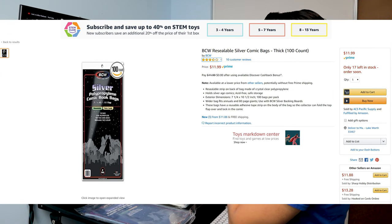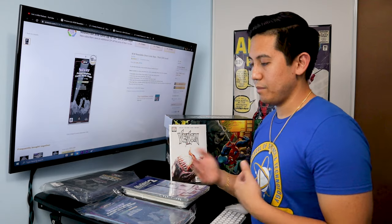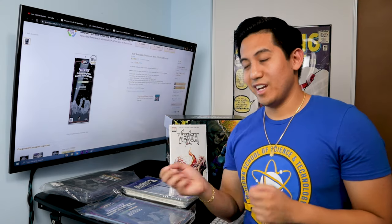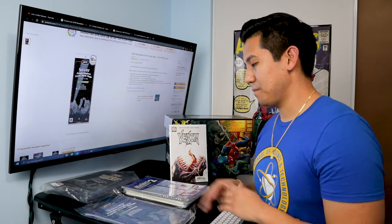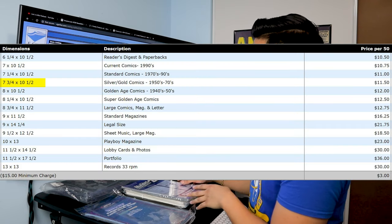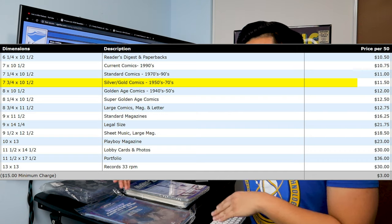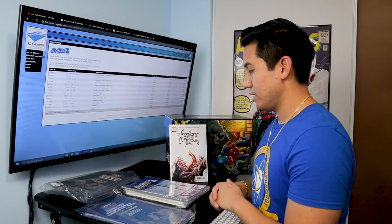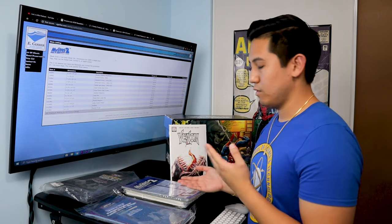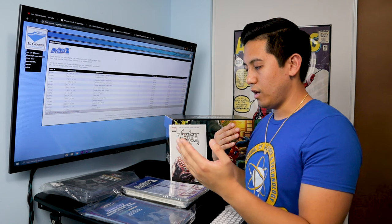There is a price difference between the two. For the cheaper route, poly bags run about $11.99 for a set of a hundred — specifically the resealable BCW bags, because I don't want to mess with tape when sliding books in and out. For roughly that same $11, you'll only get 50 mylar bags. It's more expensive, but you're trading price for longevity and protection.